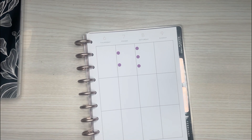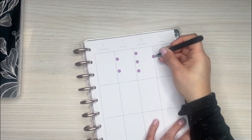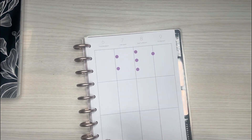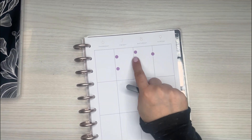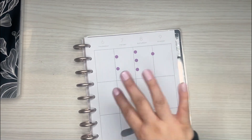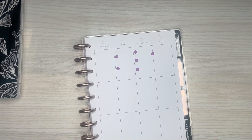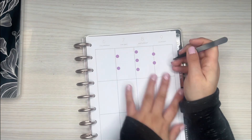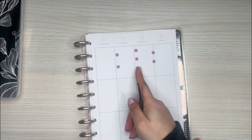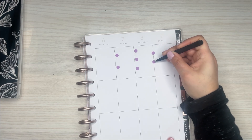I've been recently putting the bullet points on this line because it doesn't take up as much space. And then I'm able to maybe write something here or use it for this day — I can choose. And I like that it's not taking up as much space in the day. See how this one kind of takes up a good chunk of this box, and these boxes are already so small.